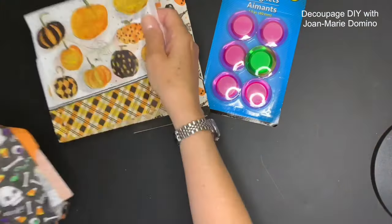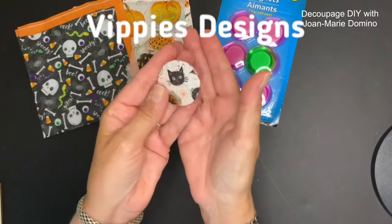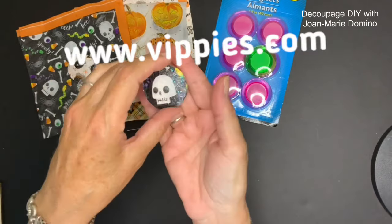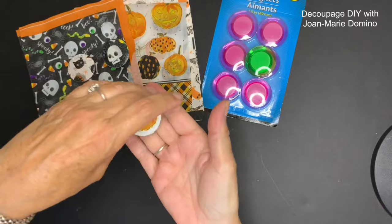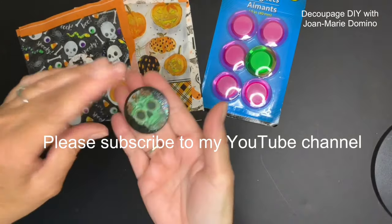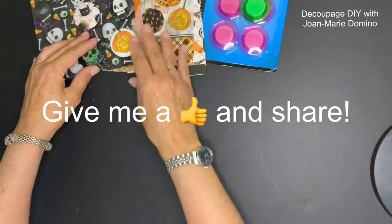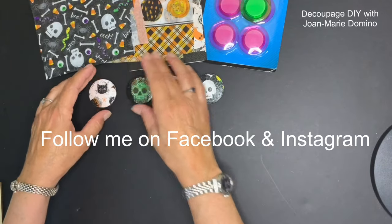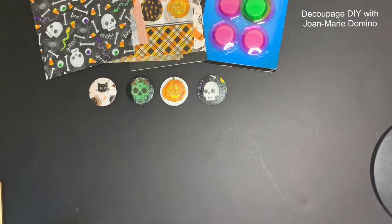My fourth and final project is the magnets I got from the Dollar Tree, covered with little scraps of napkins from Vippy's Designs. Visit www.vippys.com, and you can like and follow Vippy's on Facebook and Instagram. If you like step-by-step instructions, please subscribe to my YouTube channel, Decoupage DIY with Joe Marie Domino — give me a thumbs up, drop a comment, and share with your friends. You can also like and follow me on Facebook and Instagram. See you soon!